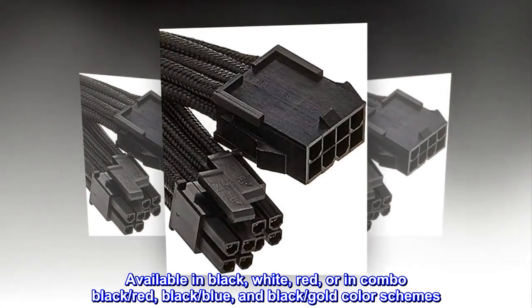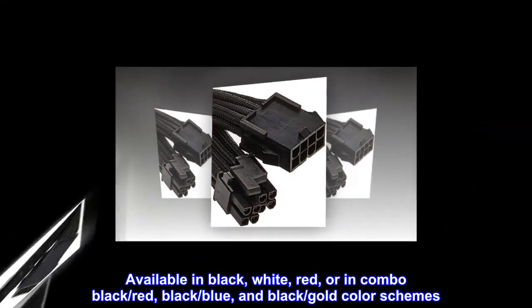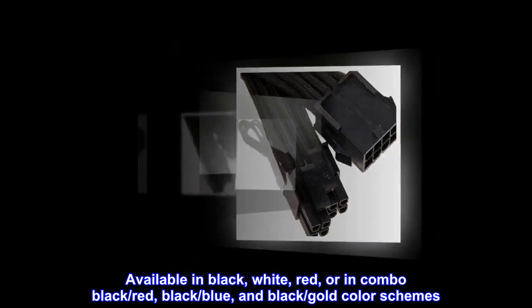Available in black, white, red, or in combo black/red, black/blue, and black/gold color schemes.